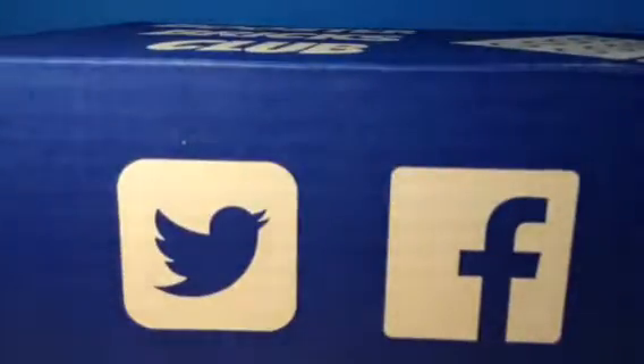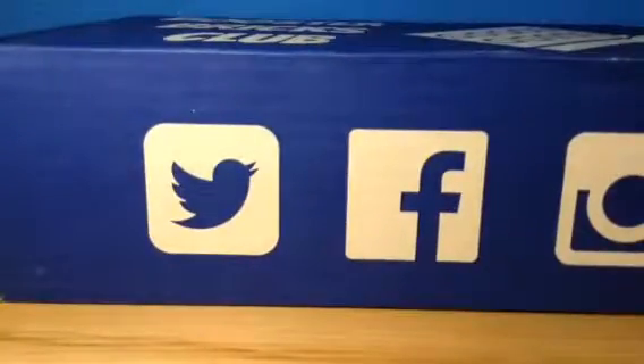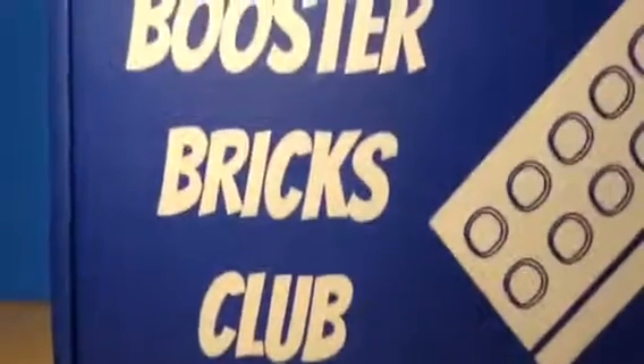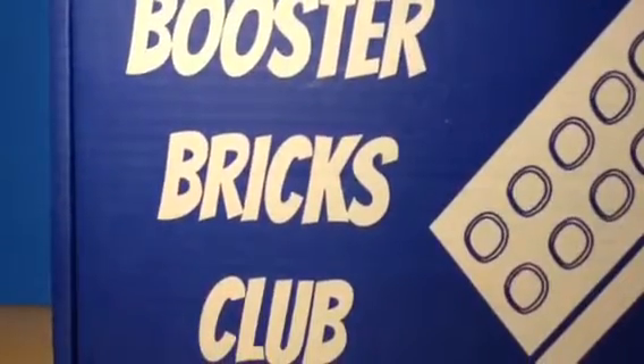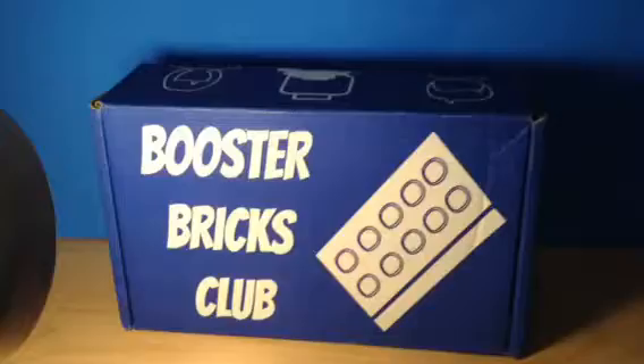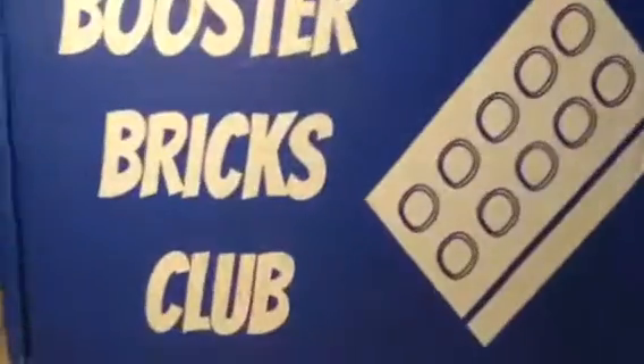This is Booster Bricks box number two. If you haven't seen the first one, the audio is pretty bad, but you can still watch it to see what's inside. The thing I'm glad about this one is that we actually got one of their boxes. Last time we just got a regular old postage box, but this one actually has the printing on it.